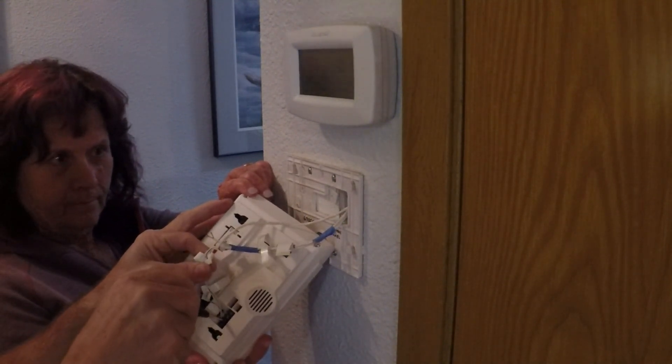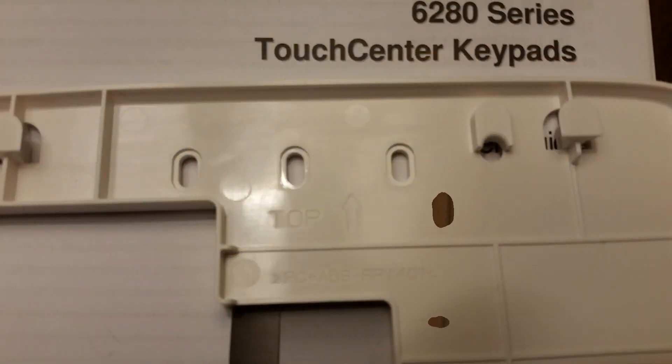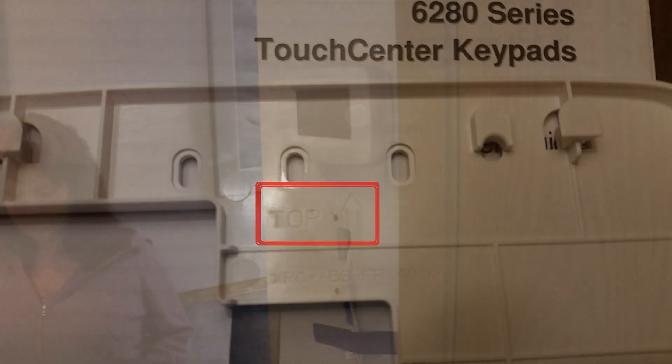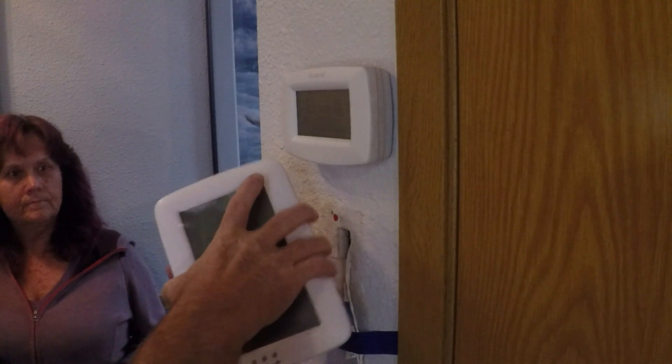After the control panel is disconnected, remove the mounting plate from the wall — it will be held on by four screws. Your new mounting plate will have a marking on it that says 'top,' so this end goes up. For the new unit you're going to put on the wall, just push up on it to remove it from the mounting bracket.